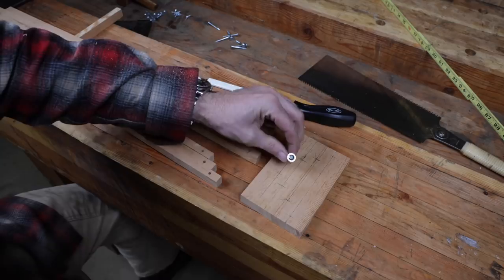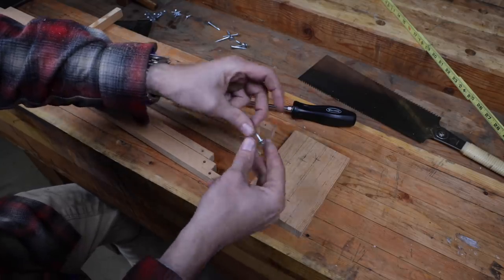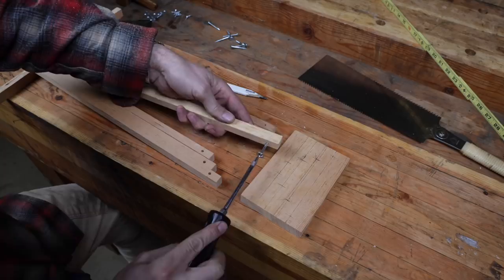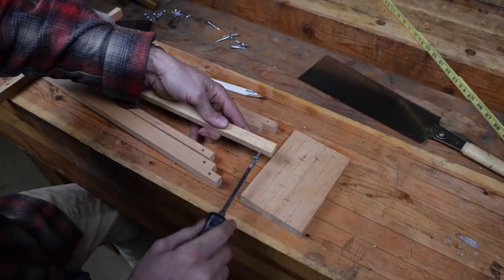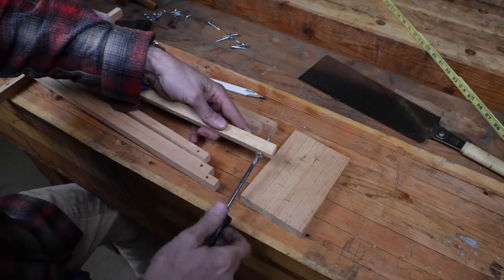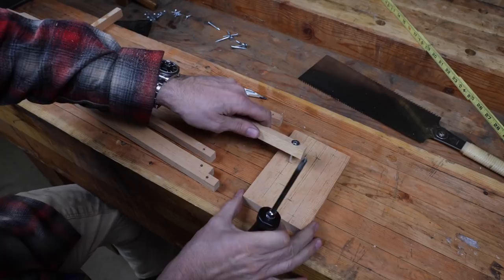Remember, you want these screws to be inch and a half with a pretty good head on them. If you can't find those, just put a washer on them. What you're going for is a hole drilled just about perfect so it fits snug on the non-threaded portion of the screw shaft. You don't want it too small or wobbly, or it's going to make the whole assembly not work very well.